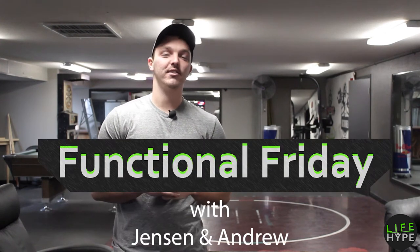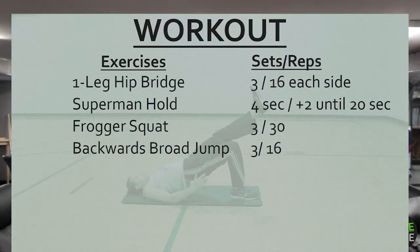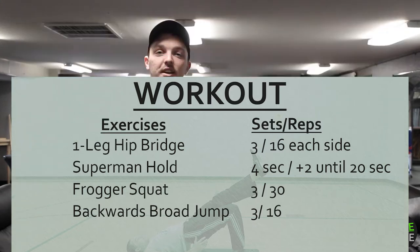Hello and welcome to another Functional Friday — our workout video series where we focus on functional movements for everyday life. In today's workout we're going to be running through four exercises.